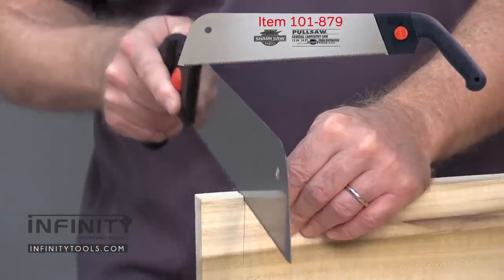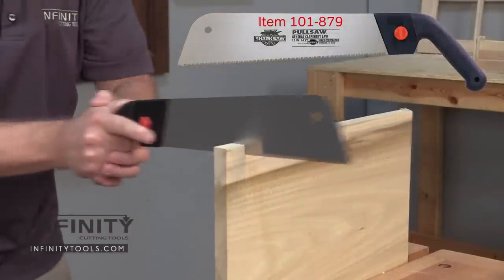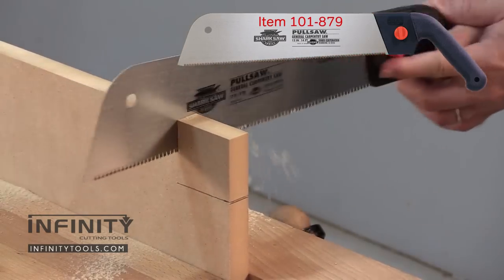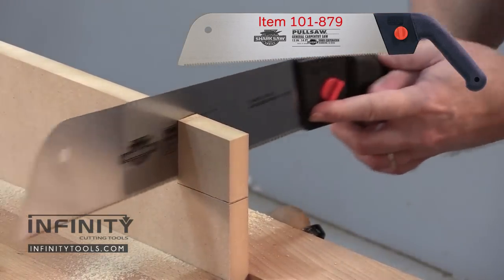This general carpentry saw has a little bit stiffer blade than most pull saws. This saw is designed to stand up to heavy duty use in the shop or around the home. With its impulse hardened teeth, you don't have to worry about cutting abrasive materials like plywood, MDF, or PVC pipe.